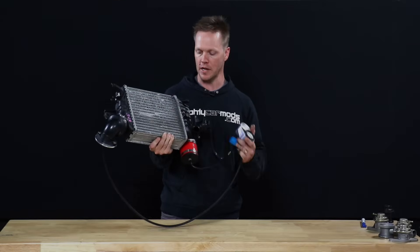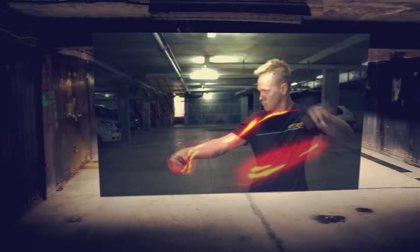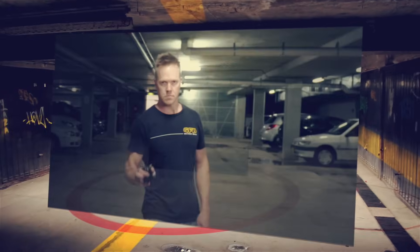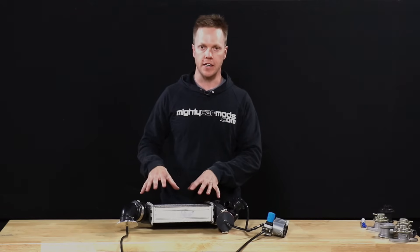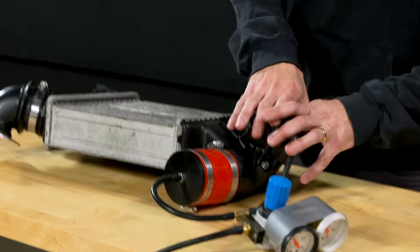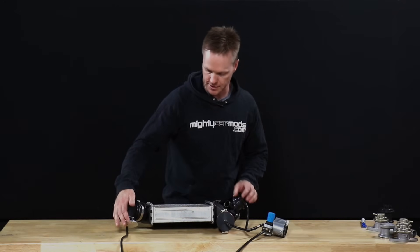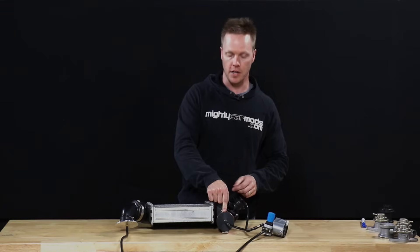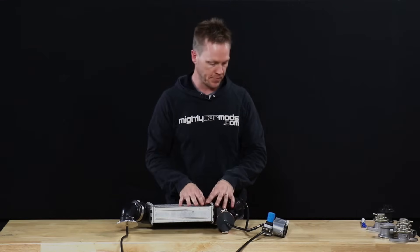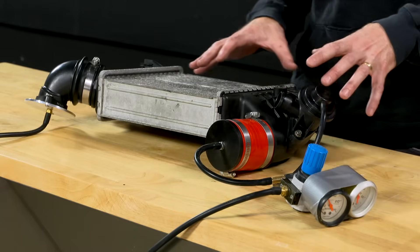In this episode of Go Fast Brett, we are pressure testing a factory diverter valve. I've got an intercooler here from a Subaru, a factory Subaru valve. Now blocked off this end, we're going to send boost pressure into there as if there was a turbo connected to it. We've got a boost leak tester — if you want to see how to make one of those, Mighty Car Mods did an episode on that. I've got my pressure regulator here and a couple of gauges, so we can see what's going on in the system.